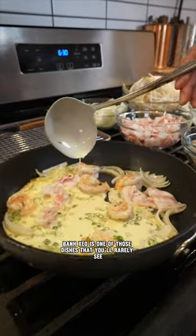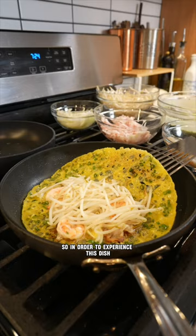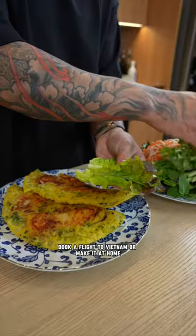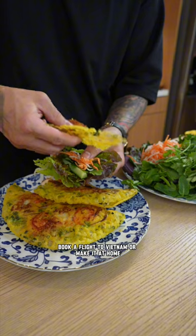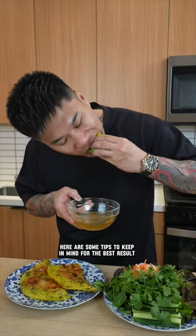Bánh xèo is one of those dishes that you'll rarely see at a Vietnamese restaurant, so in order to experience this dish, you'll have to find a place that specializes in it, book a flight to Vietnam, or make it at home. If you choose to make it for yourself, here are some tips to keep in mind for the best results.